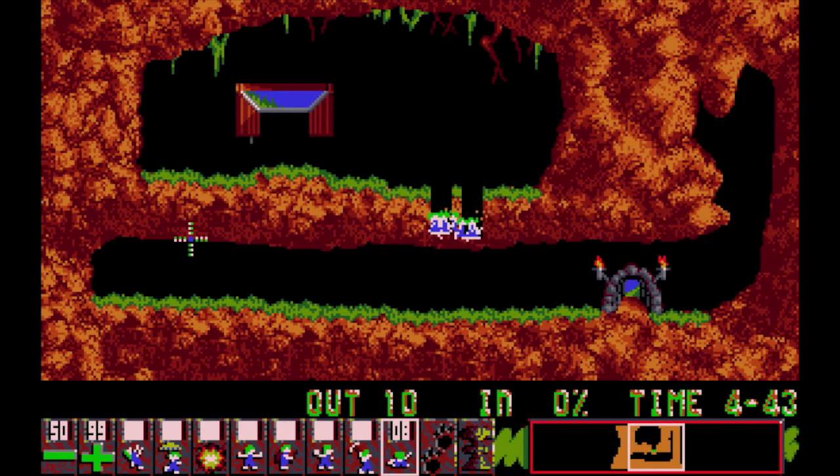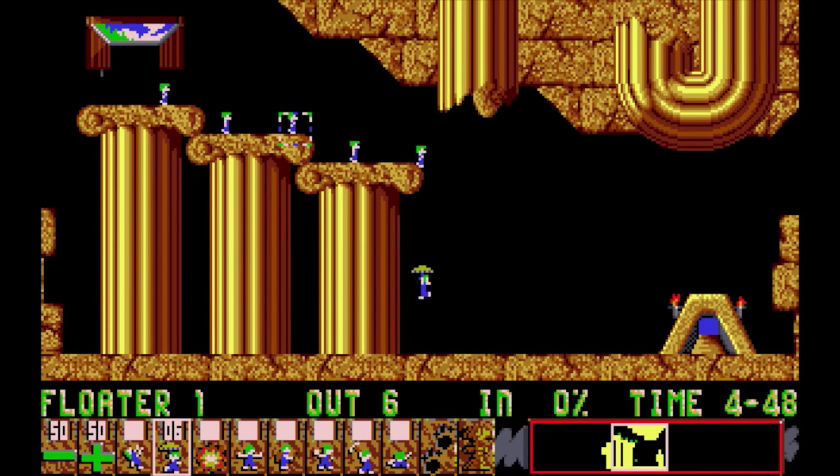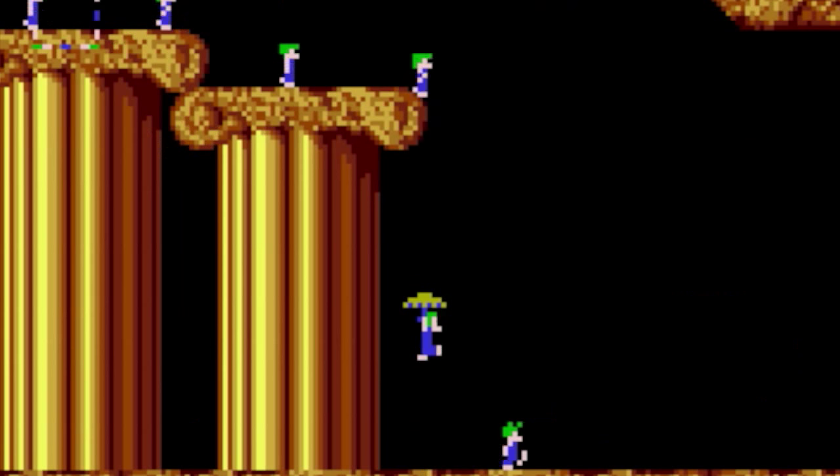The music sounded very different depending on which machine you were playing the game on. In fact, the music doesn't even match the same levels when you move from one machine to another.